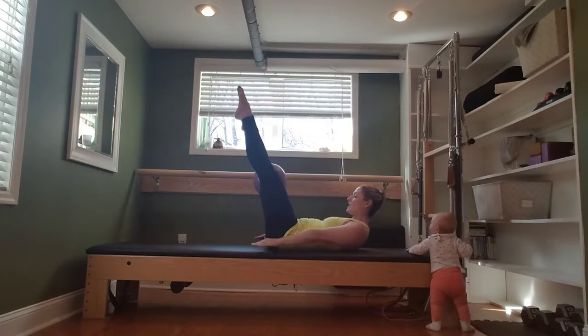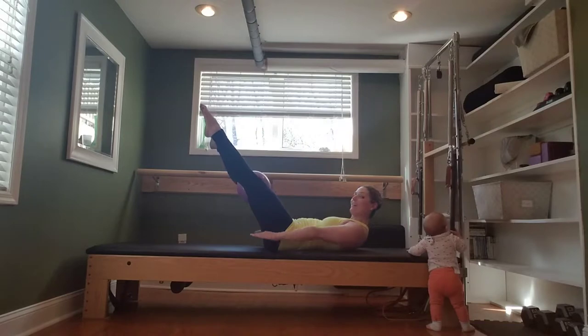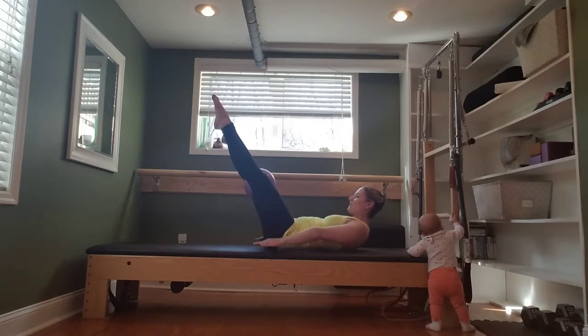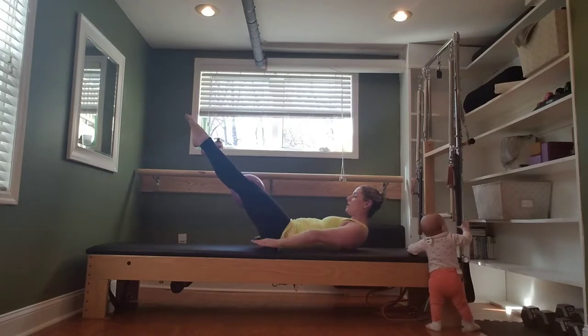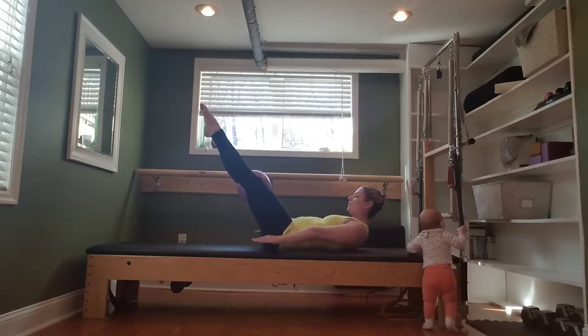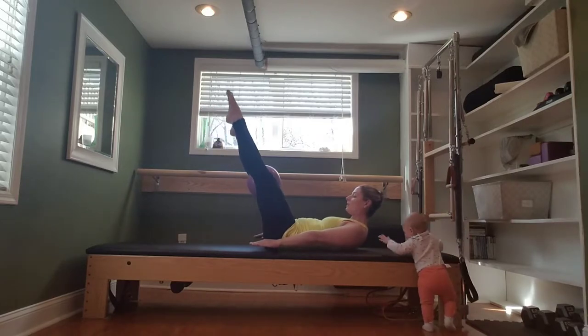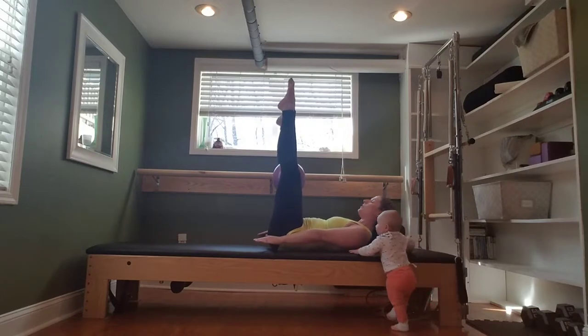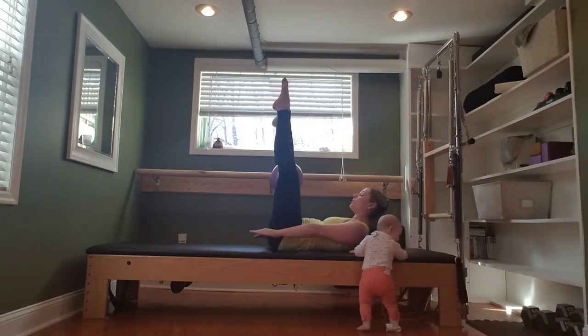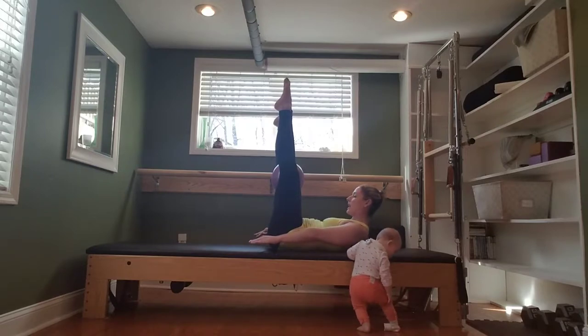You can stay here or lower down. Inhale. Lowering more for a challenge. Only lower so far as to not arch your back. One more breath. Exhale. Hug the ball tight. Lift towards 90 degrees. Lower the head just for a breath. Lift the head, neck, and shoulders for a challenge — you can keep the head down here as well.